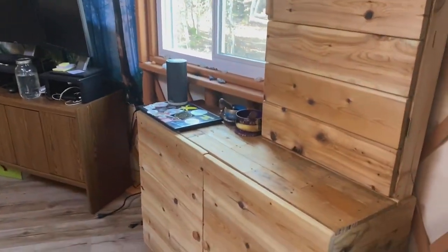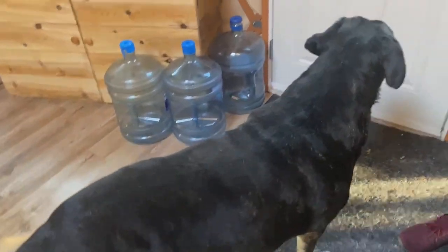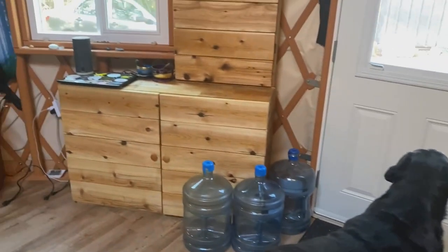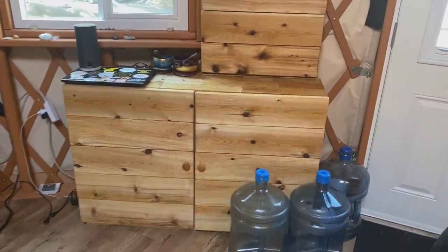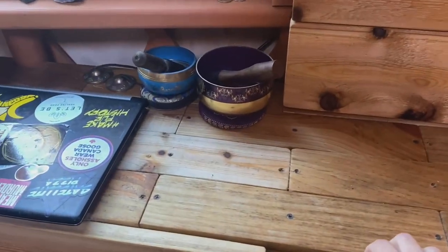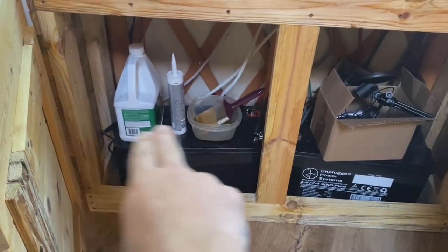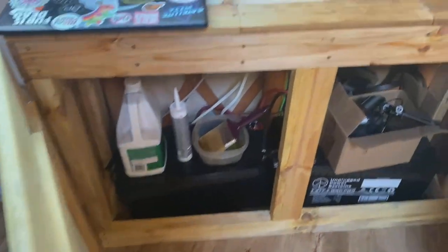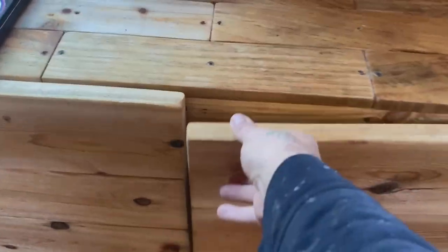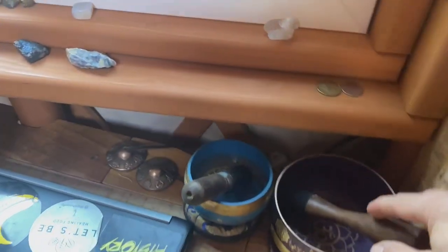Just want to show you guys a quick little tour because it's been a while. I built this thing around my solar batteries which are down here. I just got a few things on there — I am going to put a shelf here so we can have more storage just above the batteries. Other than that, just a basic quick little throw-together shelf that creates a little space for stuff. As you can see, we got the singing bowl.